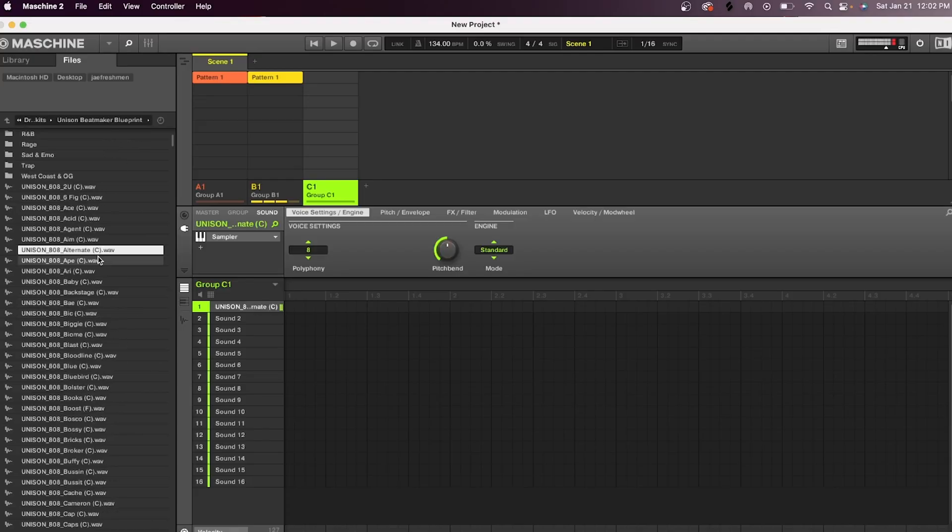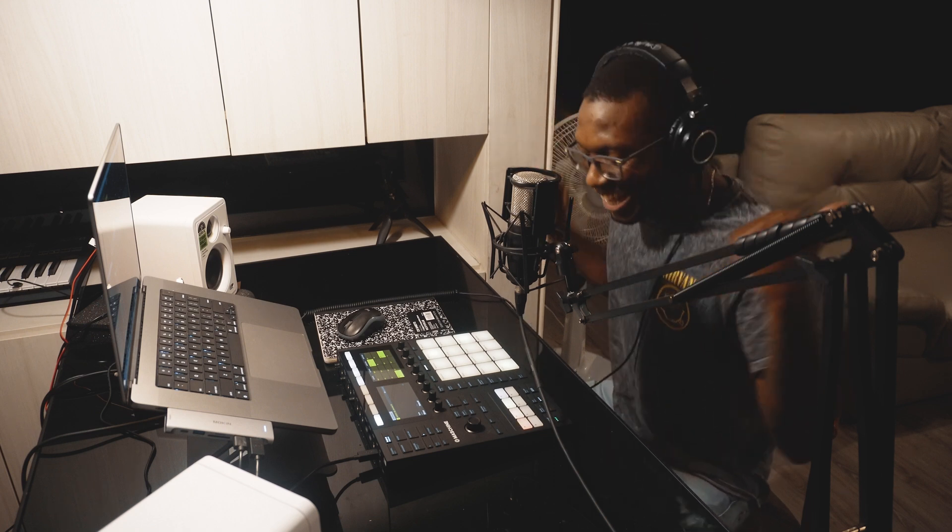Let's get some bass. Let's put that on one because we don't want it to overlap.